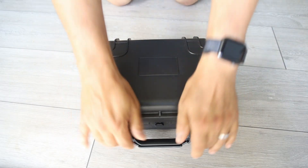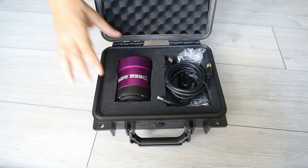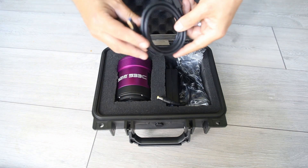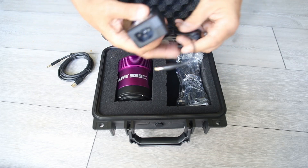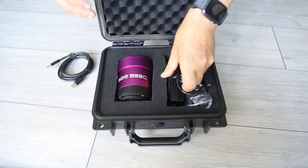Firstly, all Altair Astro Pro-Tech cameras come in an armored case like this. Inside you'll not only find the camera but you also get a good quality USB 3 lead and, more importantly, a power supply to run your camera — so you have everything you need to get the camera up and running.